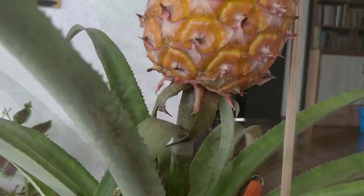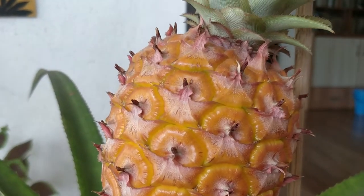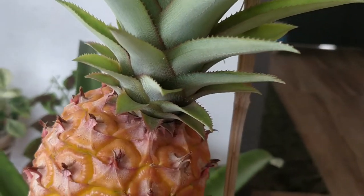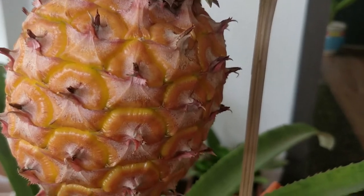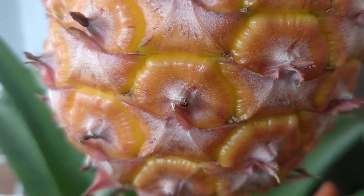The most important sign is that your pineapple should be consistently yellow golden in color from top to bottom. You can see my pineapple here — the skin is firm with a smooth and consistent texture. Another indication is smell. I have started getting this sweet smell of pineapple all over my place, and this is the perfect time to harvest your fruit.